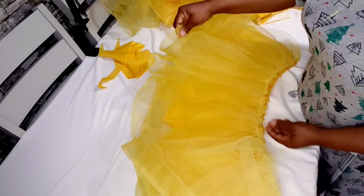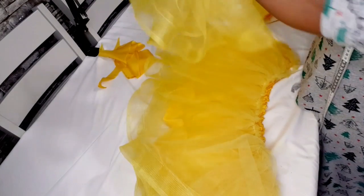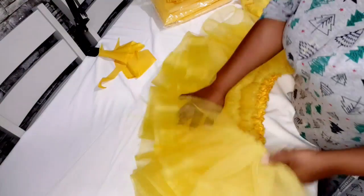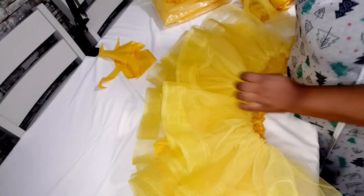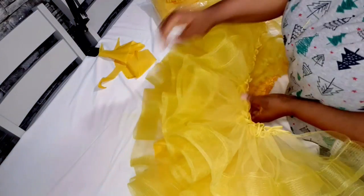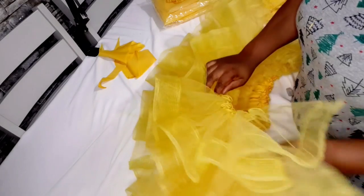I'm done gathering — I've put the crinoline on all the steps. Let me arrange it: remember the waist is 24 inches. I'm going to place it on top of the lining, then take the second step and place it on top too, and then the third step. Now I'm going to go ahead and press them on top.